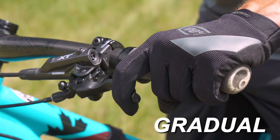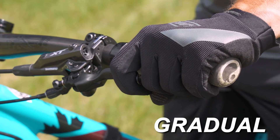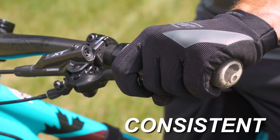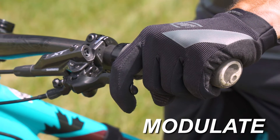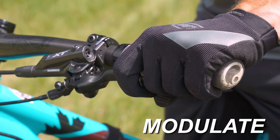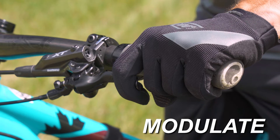Gradual essentially means to slowly apply braking pressure onto the brake levers. Consistent means to hold consistent pressure on the brake lever. And modulate is changing or fluttering the brakes, much like you would on a car on ice when your traction is suspicious or suspect.